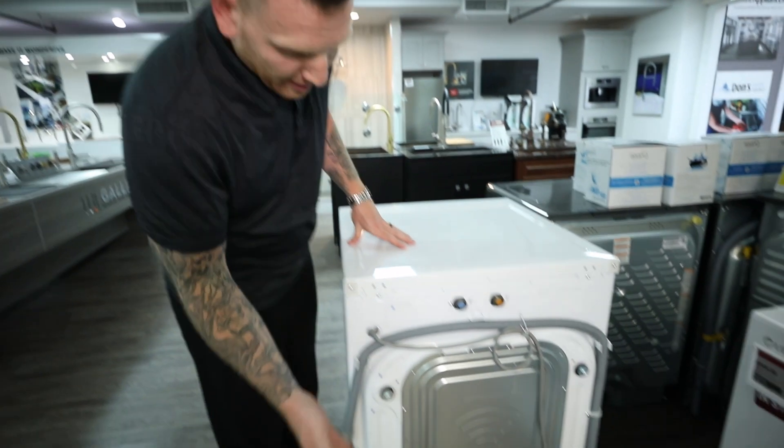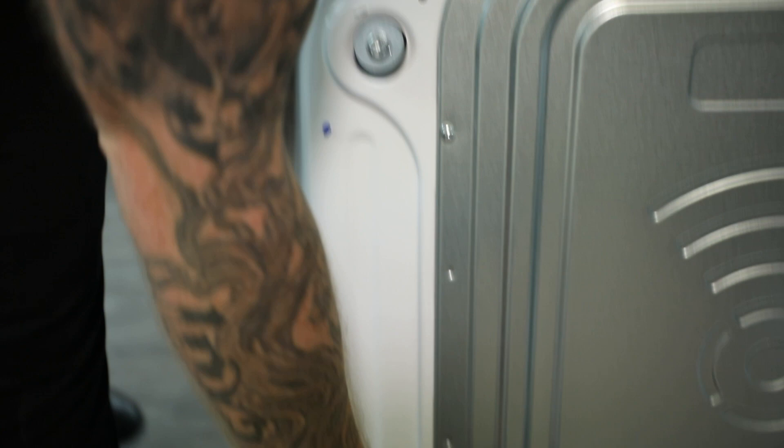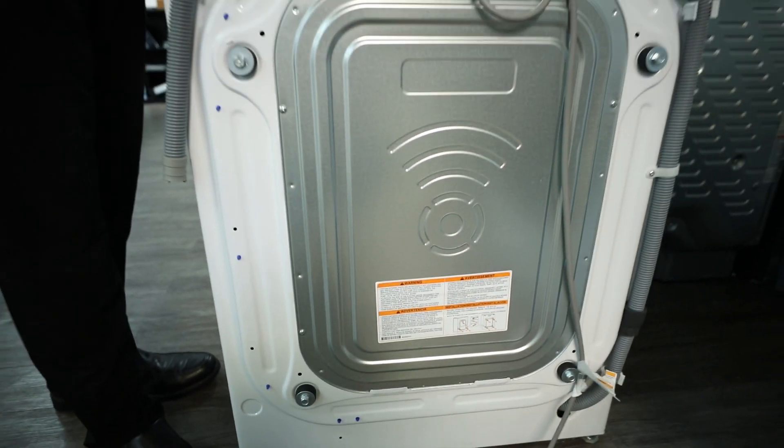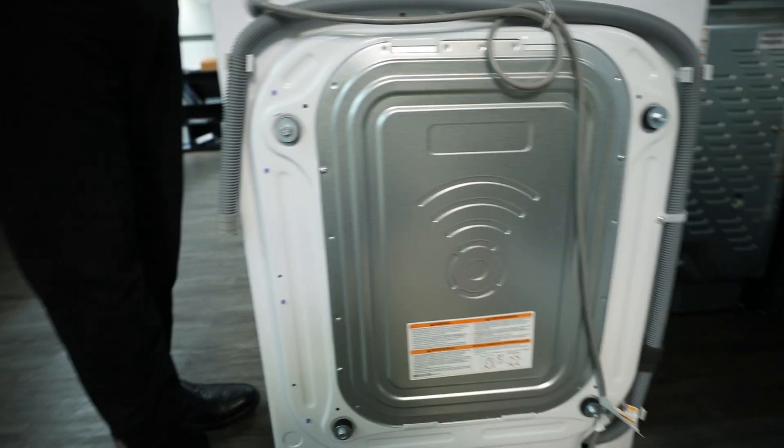If your washing machine is shaking violently and walking across the floor, no matter how level it is, no matter how level the floor is, there's only one issue that can be happening — the shipping bolts from the factory are still on the back of the unit. You'll see in all four corners of a front load machine they're holding the drum in place so it doesn't bang against the chassis of the washing machine in transit.